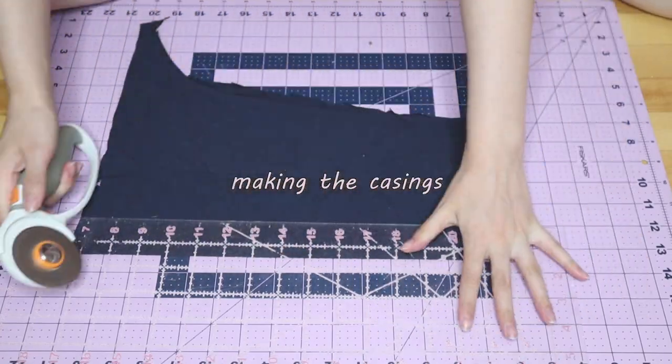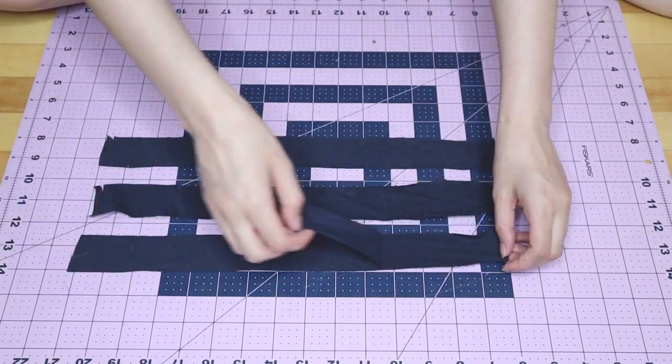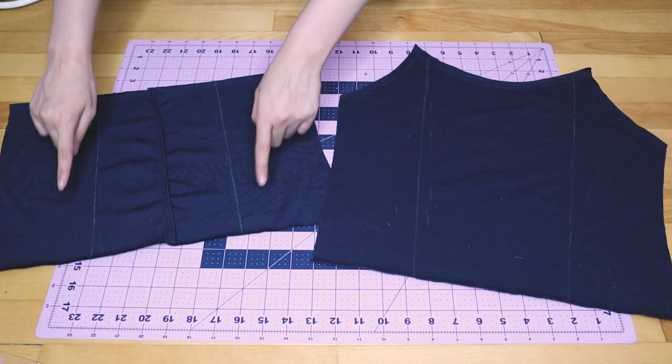Each ribbon is 2 meters, so in total I got 6 meters of velvet ribbon. To make little casings for the ribbons to go through, I'm going to use some extra fabric I had on hand — actually from an older tutorial where I showed how to make Studio Ghibli's Kiki's costume. Let's start making the casing. Cut 1.5 inch wide strips of fabric. You'll need three that are the length of the bodice and one that is the total length of the dress. Mark the middle of each casing and also mark where you want to place them onto the top.